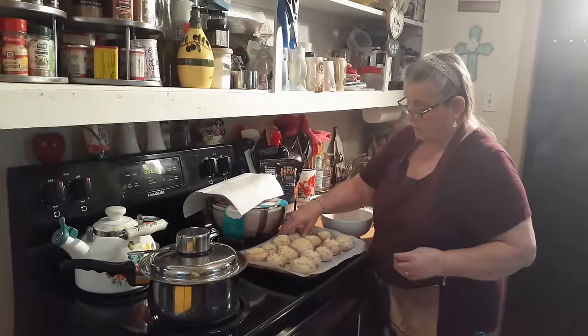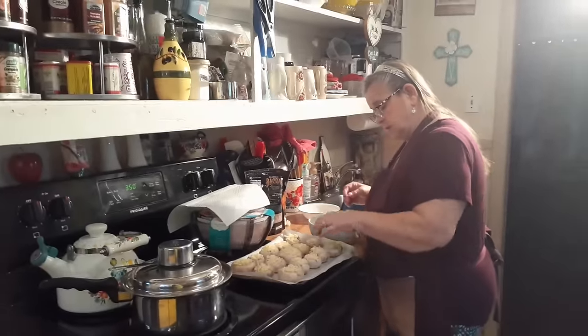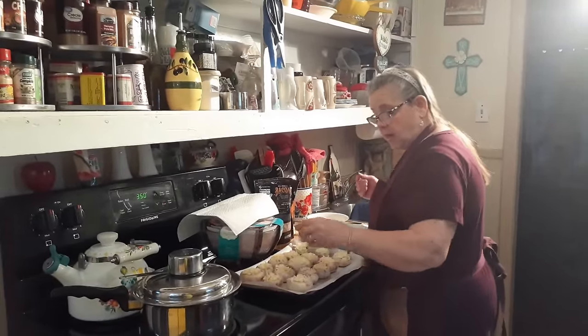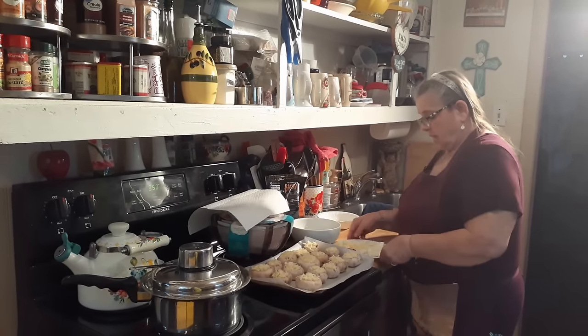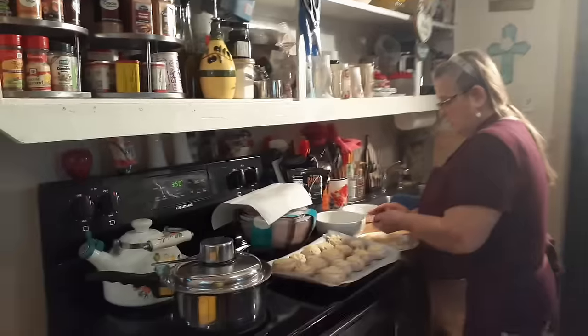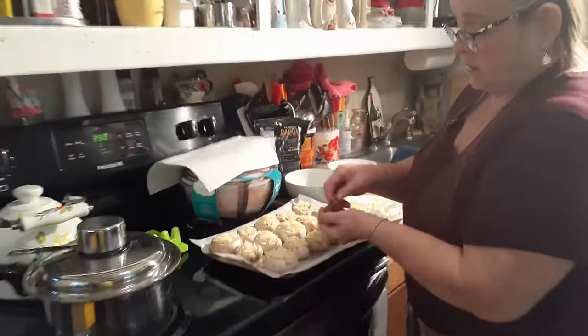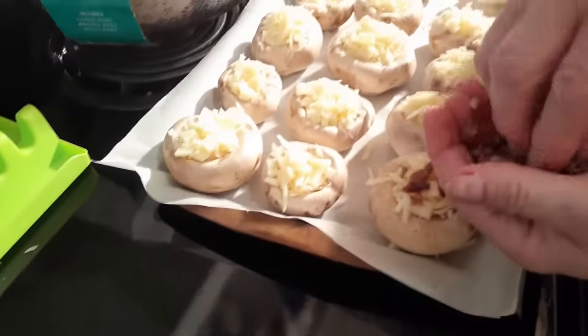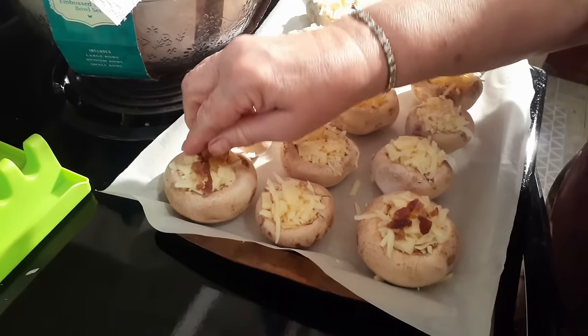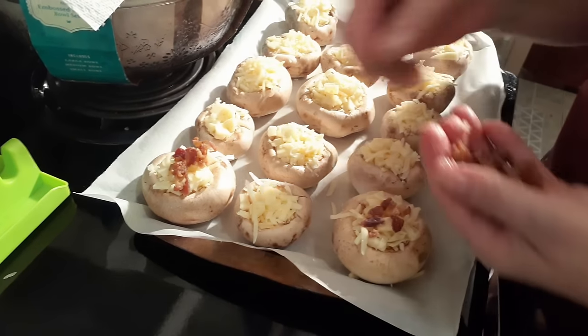I used to make butter a long time ago. I've got real butter. Now we're going to add a couple of bacon bits on the top. And you think they're going to be bad? This is real bacon bits, too.